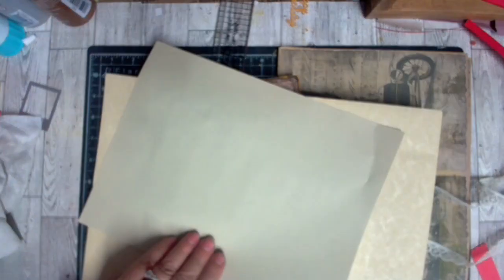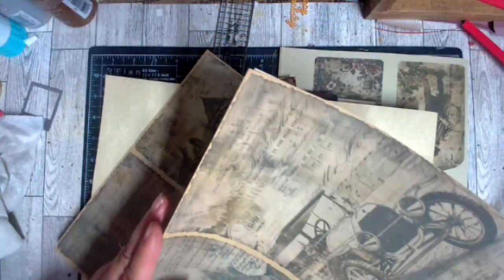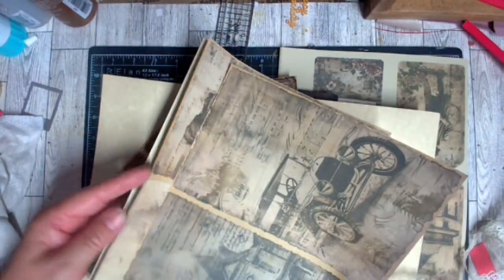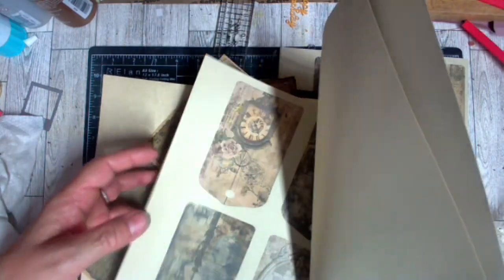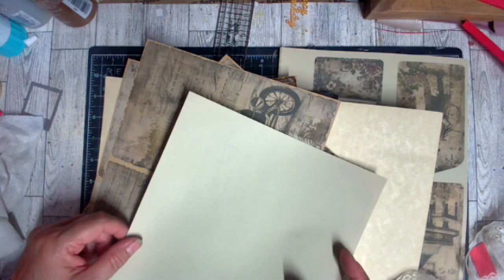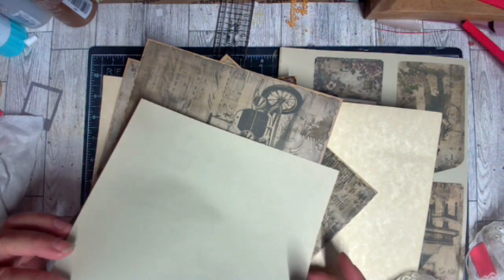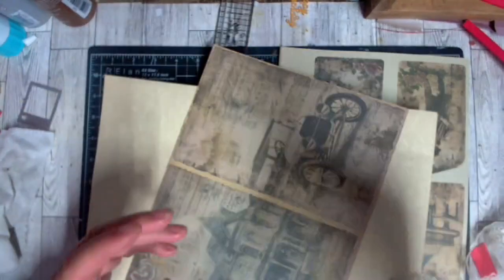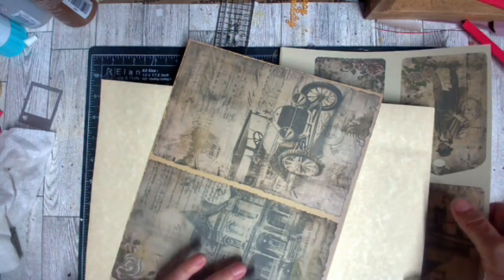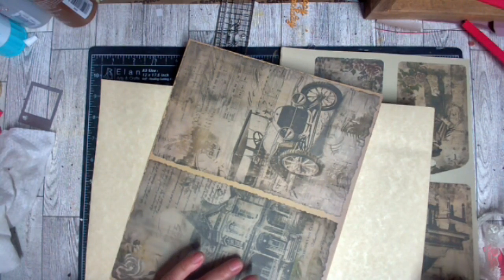I'm going to cut several sheets to eight and a half by eleven and then print lined paper on the back sides of these once they're all out of the machine. It's going to be random. I really think I'm going to cover these with piano papers, okay, so put that aside.